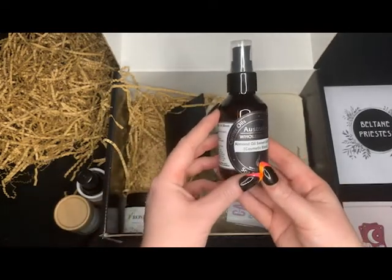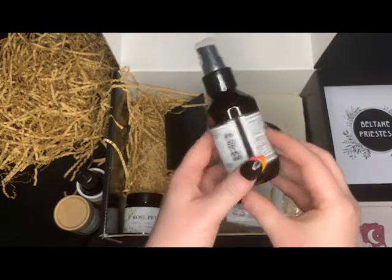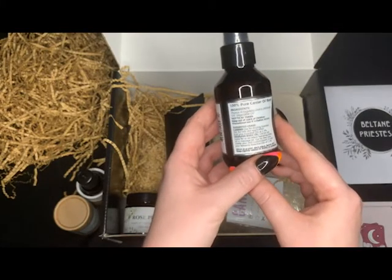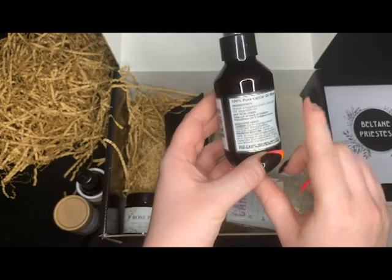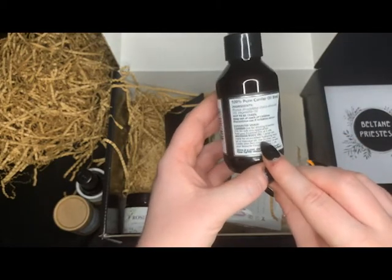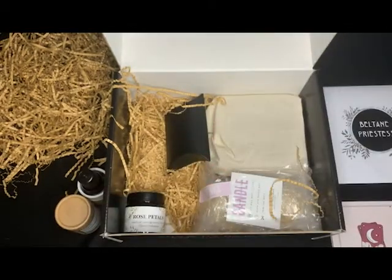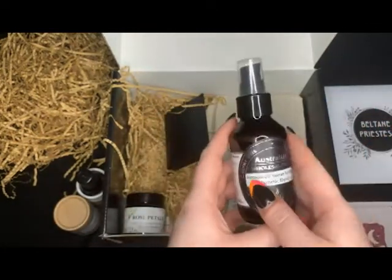We have an almond oil — sweet, refined, cosmetic blend. This is to be used for diluting essential oils for skin-safe application. You can also use it as a hydrating body oil or massage oil, and you can create your own custom blends. It doesn't really have a scent, but of course if you're allergic to almonds, don't use it.